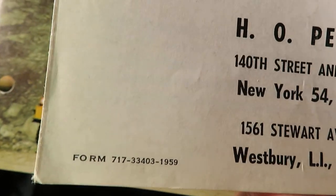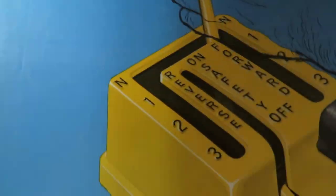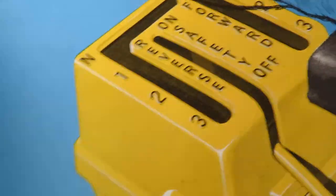So there's the form code — yep, 1959. Back when the form codes actually mentioned what year things were from. Newer ones, not so much.